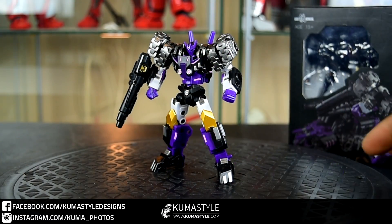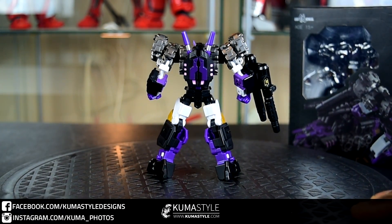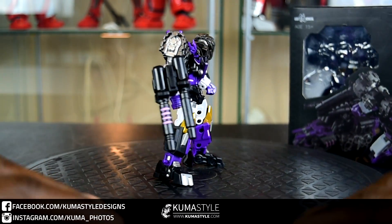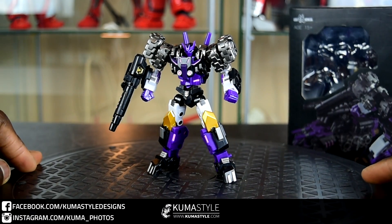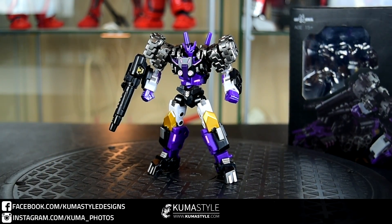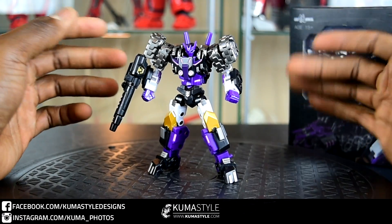Let's look at his alt mode. Realized I forgot to give a roundabout — showing you the back side of him. Pretty clean stuff. It's a Cybertronian alt mode, so they get a lot more leeway than Earth modes, but it looks good. Front and back, this is a good-looking figure, especially for a Legends-scale piece.